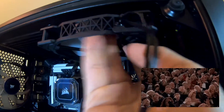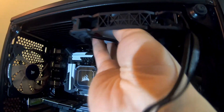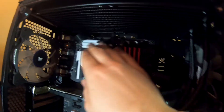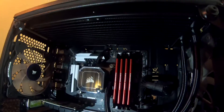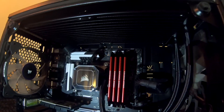Oh, I messed up. I messed up real good. Oh no — the radiator doesn't fit! It hits against the RAM and against the motherboard. Oh no, I done a fucky-wucky.